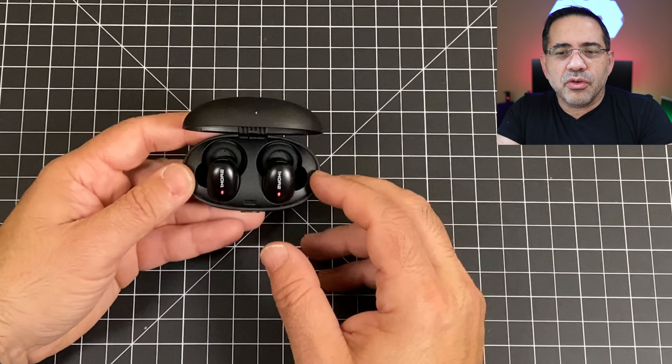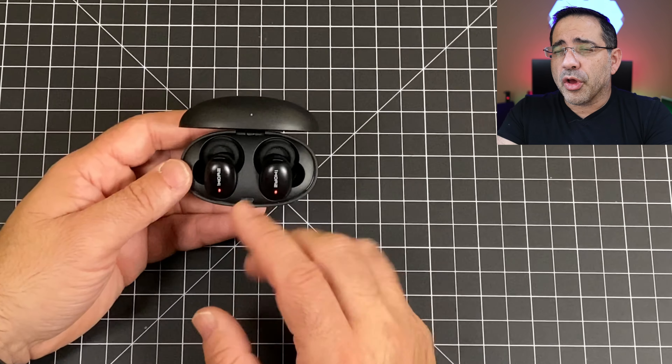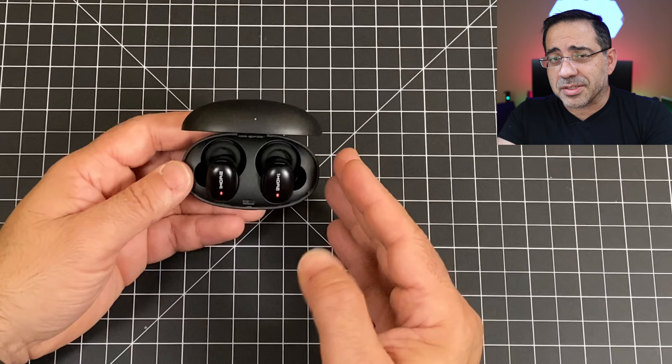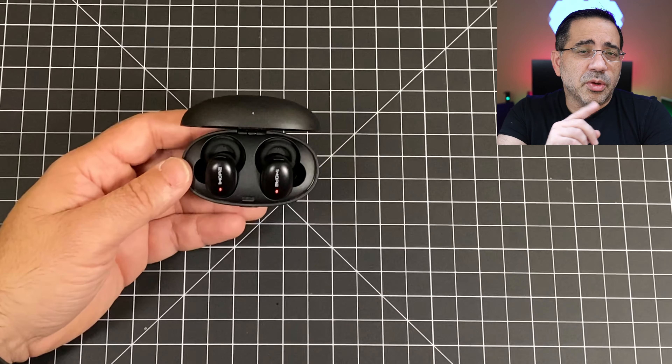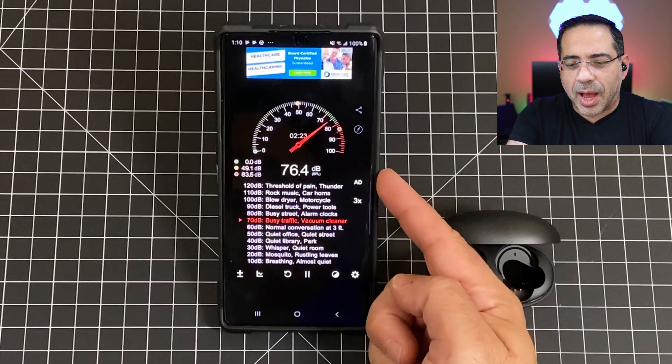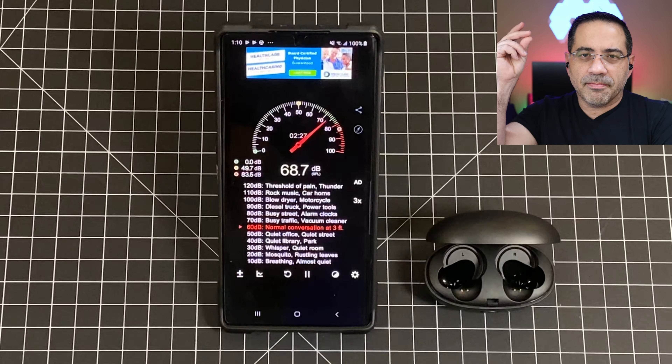As for the call experience, the great thing about these earbuds is that you can use them both at the same time for a stereo call experience, or independently for a decent call experience. Next, we're going to do a call quality test in a simulated coffee shop environment with 360-degree sound around us and a decibel meter measuring the noise level.